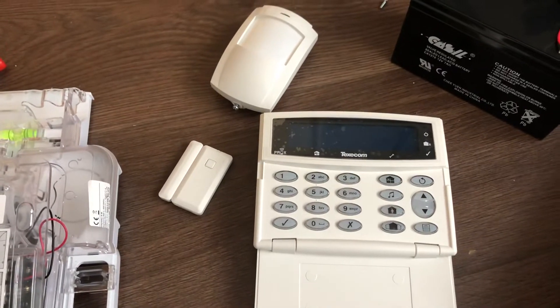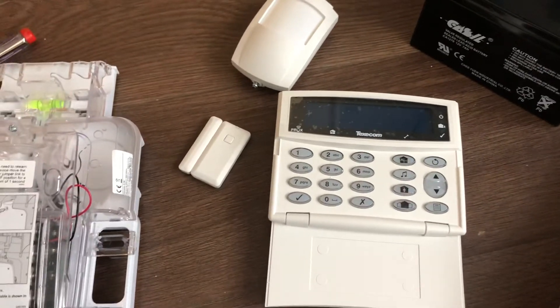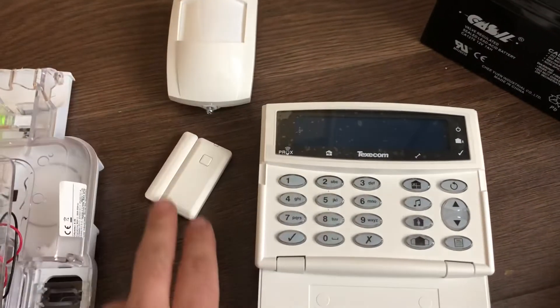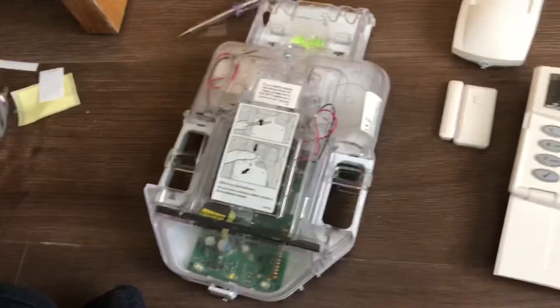Welcome to my next video on the Texecom Premier Elite wireless system. This video is on how to add an extra wireless device to the system. If you remember from the previous videos, I added the sensor and the door contact. In this case, I'm going to add the external sounder.